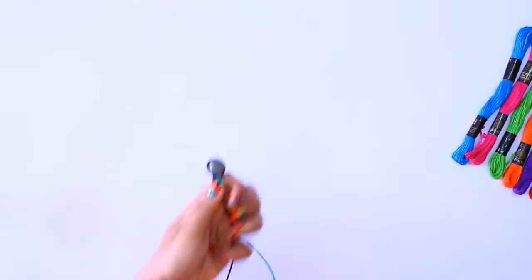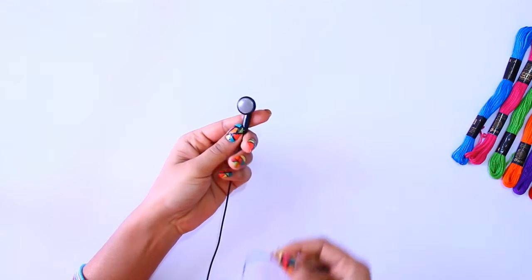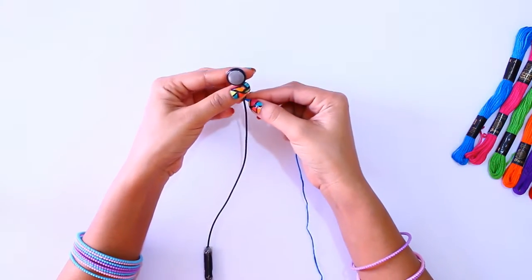Here I have 7 different colours of floss and I have arranged them as per my preference. I am going to start with the blue one.